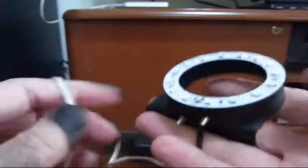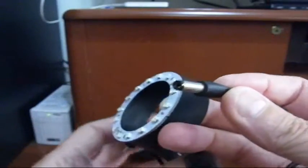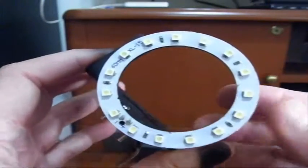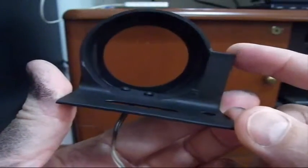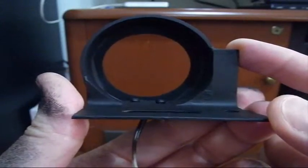Off the camera it doesn't weigh very much — there it is. It turned out rather nice. Well, I hope you found it interesting and perhaps useful, and maybe you'll make your own.